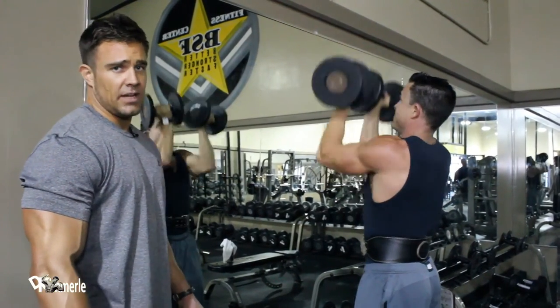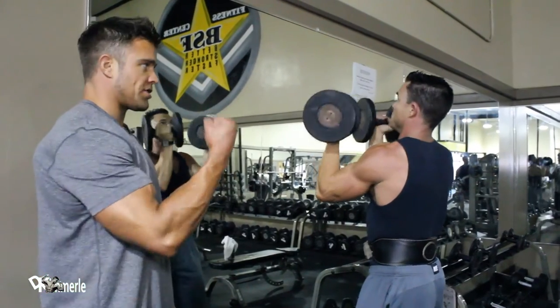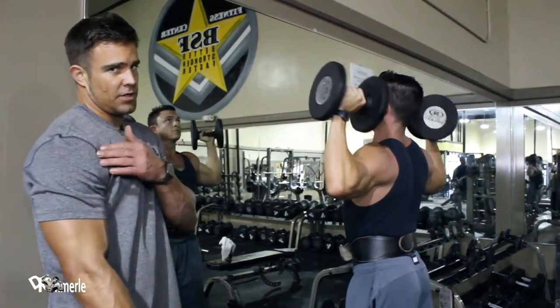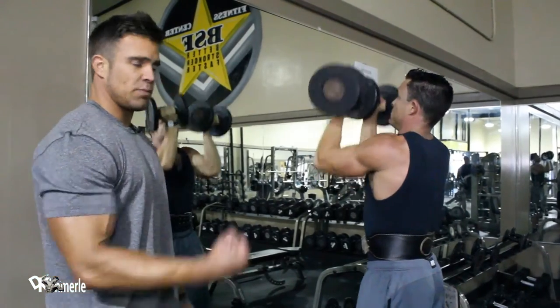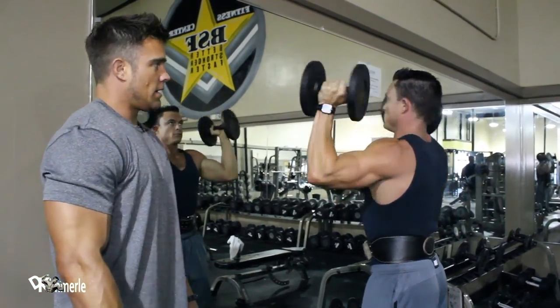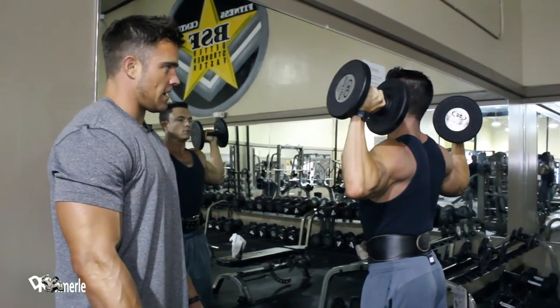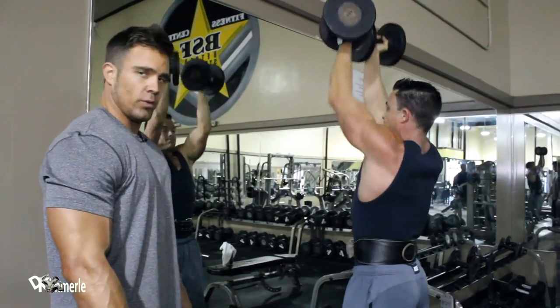These are as hard as you want them to be, like most exercises. This is a leverage game. The further these weights are away from your face, the more leverage you have on your front delt. The tendency is to bring them in to your face as you're going through the motion. It is a mental fight. He's a quarter of the way through it, if that.